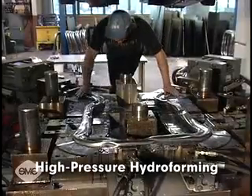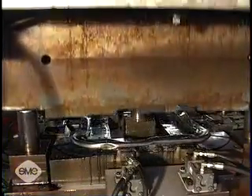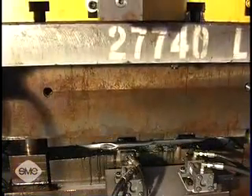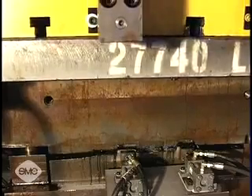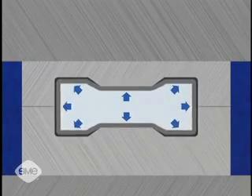With high-pressure hydroforming, two blanks are placed in the die, and the die halves closed without pressurized fluid in the blank. Once closed, pressurized fluid is then injected into the blank, completely filling the material out to the shape of the die.